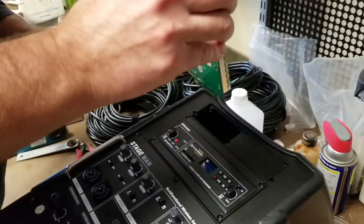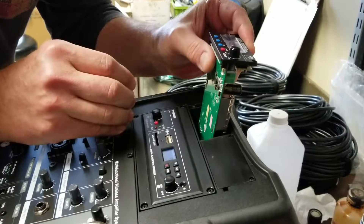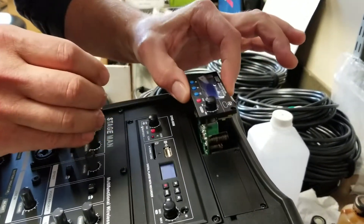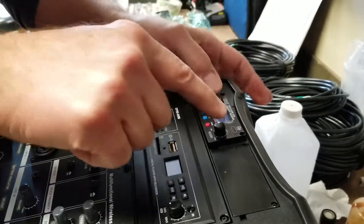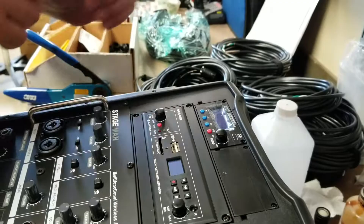So then you take your new module. You might need a flashlight to do this, but you carefully line it up, gently drop it in, press it until it clicks, and put the two screws in. And you're done.